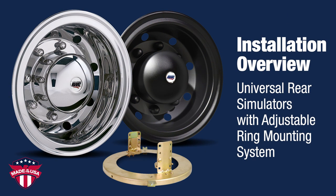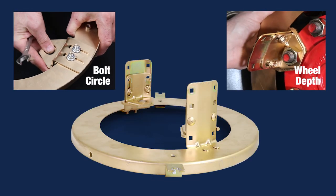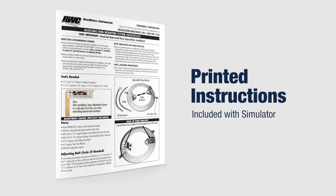The following is an installation overview of RearWheels American-Made Universal Simulators with our adjustable ring mounting system. This system can adjust for both the bolt circle and the wheel depth, making it truly universal. In addition to this video, be sure to understand and follow the printed instructions that came with your simulator.